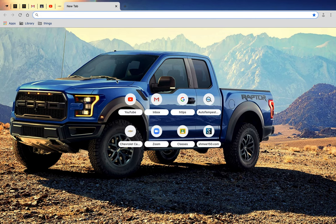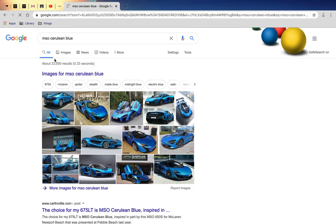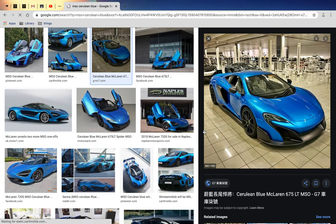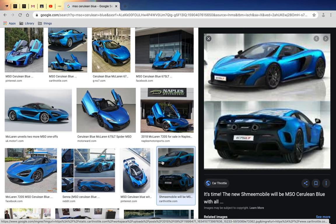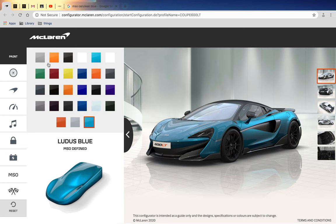I chose Lotus Blue because it matches the famous Cerulean Blue, which you can always see on Shmee's cars. The 600LT, 675LT, and the McLaren Senna are both really famous on Shmee's channel. I chose Lotus Blue because there's no Cerulean Blue option - if there was, I would have chosen that.